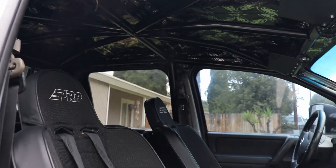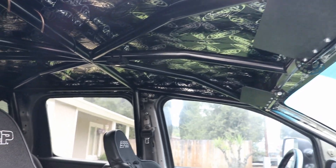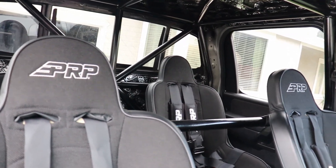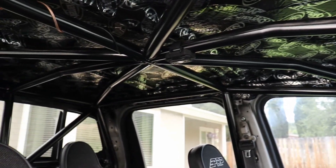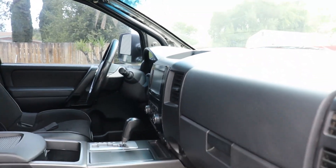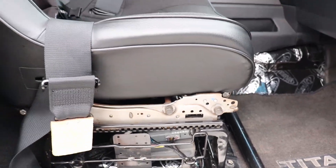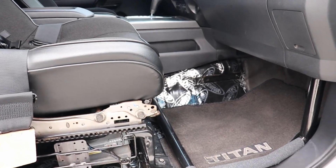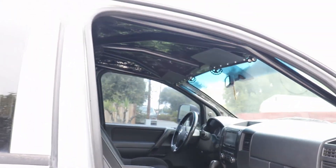Here's the inside and the cage I've been working on — happy with the way it turned out. I got some PRP seats, brand new with the harnesses, one with the tweed fabric. Did the Dynamat throughout the cab, used the stock dash and center console, modified the stock seat hardware for the PRP seat so I still have a slider.